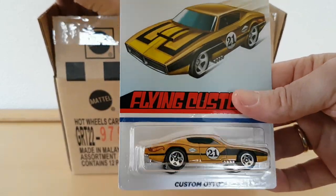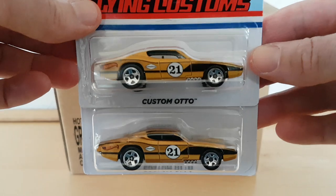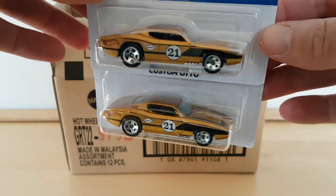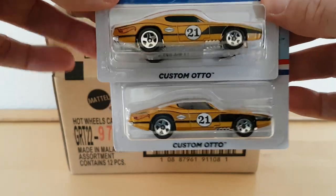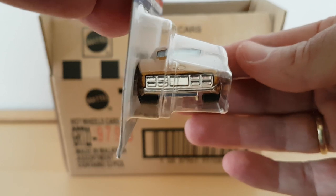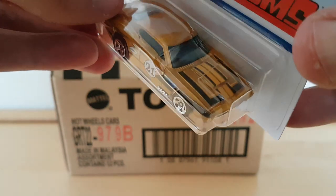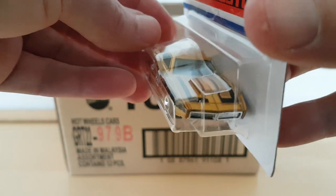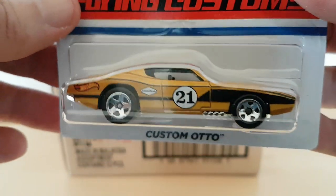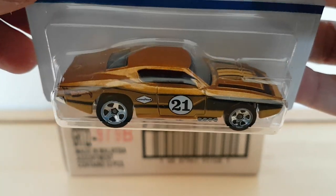That's the Custom Auto. I think it's a fantasy car — I don't think this one was ever made. There are special editions of this one, a convention edition I think. But this is for me the least interesting one, because it's not a real car. But maybe some of you like this car. The livery is quite nice. Number 21. There you have your front, the grill, plastic base of course, and your plastic wheels — your regular Hot Wheels. So that's that one, there's the art.